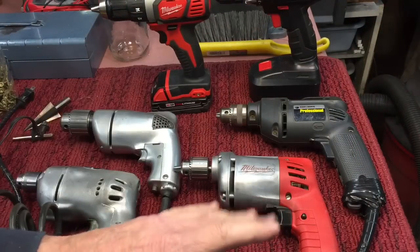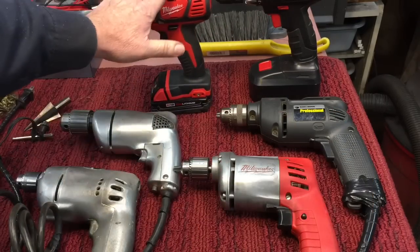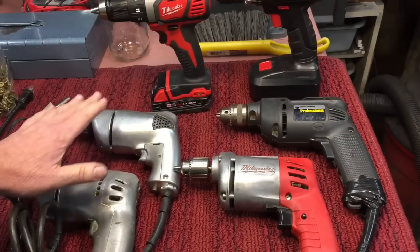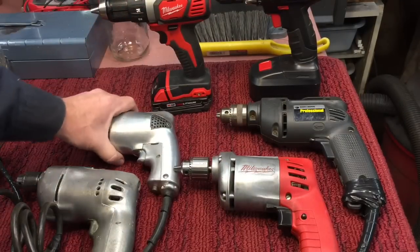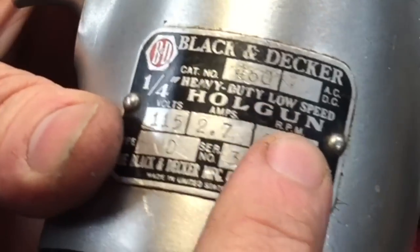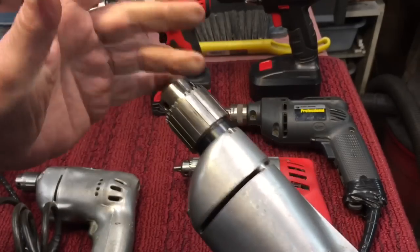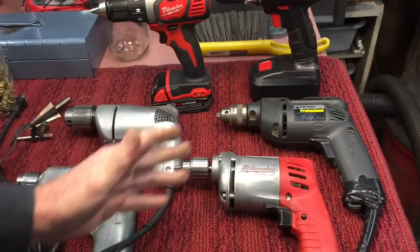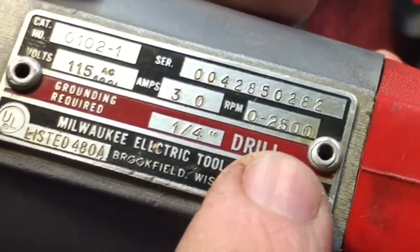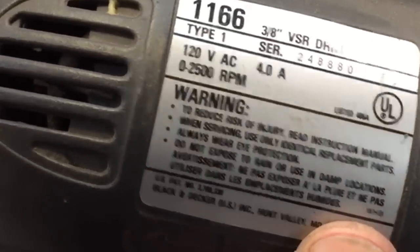Let's talk about RPMs. If you're going to be doing screw driving and deck work, you don't need a fast RPM — battery drills typically top out around 900 to 1,000 RPM. I have this one here as a specialty drill — a 600 RPM Black & Decker heavy duty low speed drill, made for extreme drilling applications. But with variable speed, here's a nice Milwaukee drill that goes from zero to 2,500 RPM. My Black & Decker professional also went from zero to 2,500 — that's a great speed range.